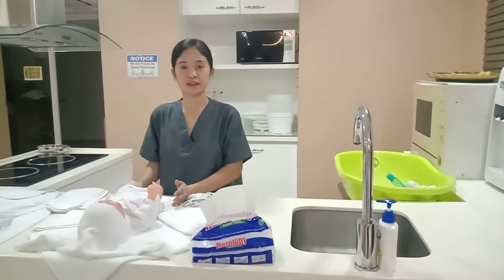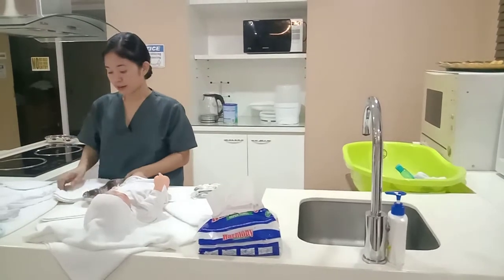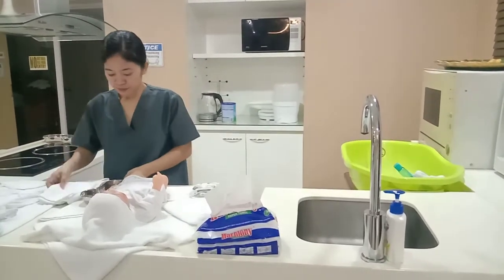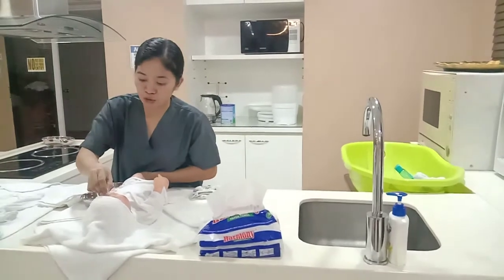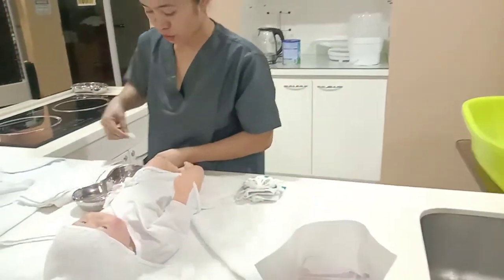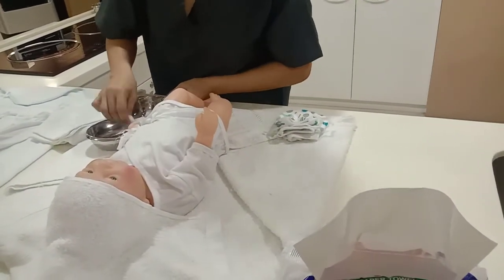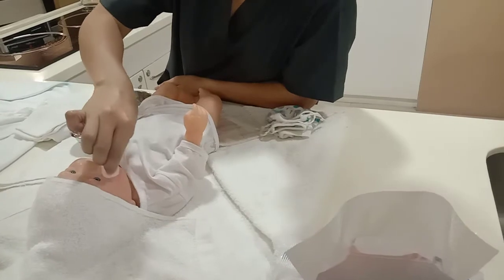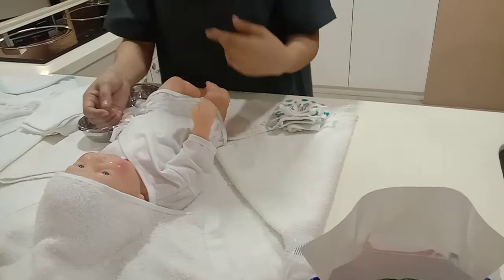Let's do the facial care. Get the lukewarm water with cotton balls and the flannel. Start cleaning from the inner cantus of the eyes to the outer cantus, then dispose it. Same with the other side — start from inner cantus to outer cantus of the eyes, then dispose.